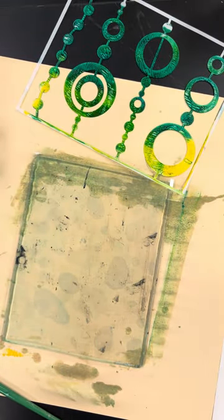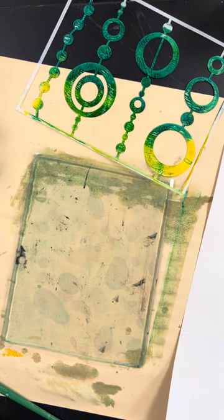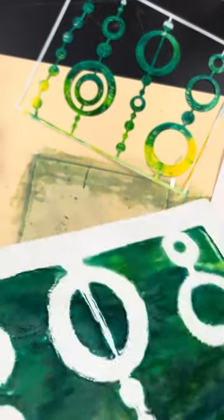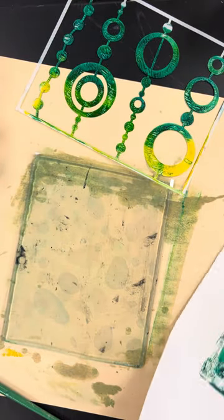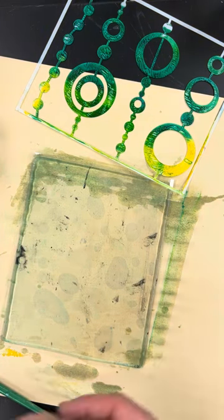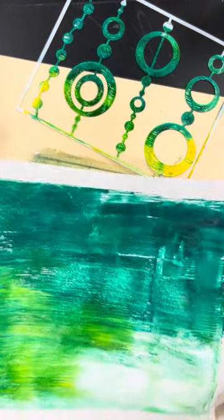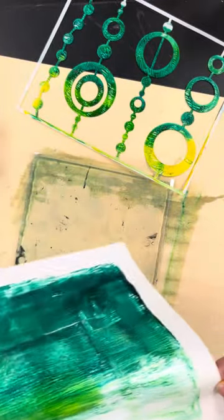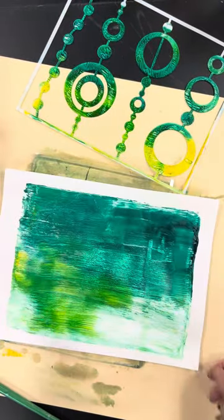Now these are prints — they have to dry. My suggestion is make sure you have your initials or name on them, because some people's might look similar. I have a drying rack and you guys can place them in there — you can probably get more than one in one slot. You're just going to put them in the drying rack and let them dry overnight. You can also put them in your cubby. When we come back tomorrow, after these are dry, then we can start thinking about how you're going to cut them out for your background design.